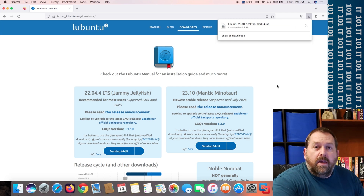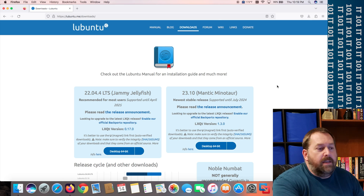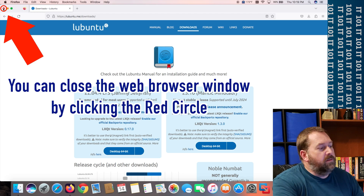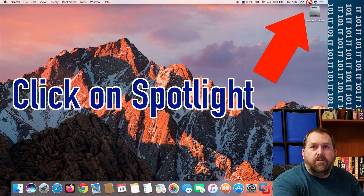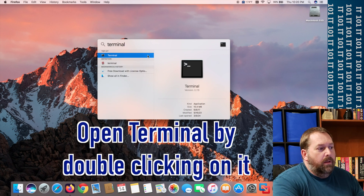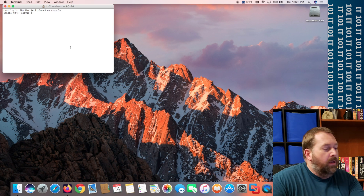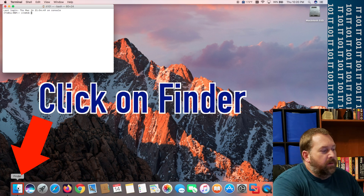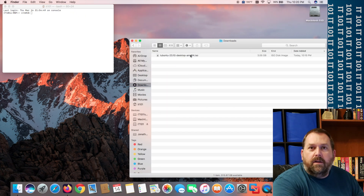Now that the ISO file has finished downloading, go to the desktop, close the browser, and open up Terminal. Click on Spotlight and type in 'terminal,' then double-click on Terminal. We want to convert the file — if you go to Finder and click on Downloads you can see the ISO file right there — and we want to convert that to a DMG file.